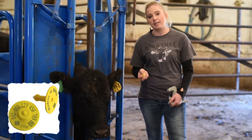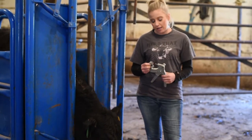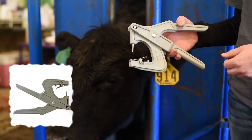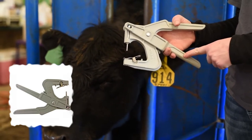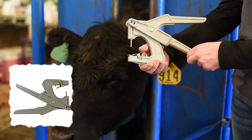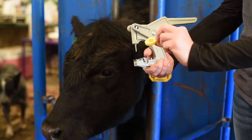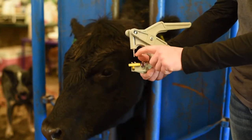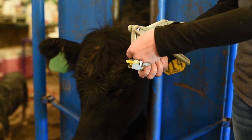Both tags are applied to the ear in the same fashion — it just depends on what you're using the tag for. We're going to show you how to apply the tag into the calf's ear and load the applicator. First, make sure when using an RFID tag that you use the Y-Tex gray applicator. The fulcrum on this is a little bit taller because the female scan part of the tag has to go in the bottom — it's a little thicker, so it needs this applicator. The button goes in here.